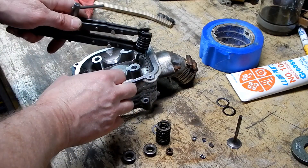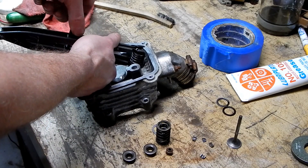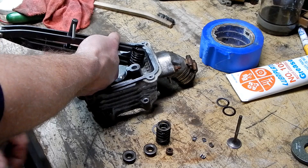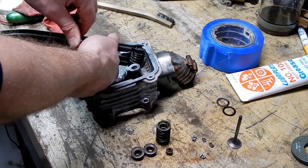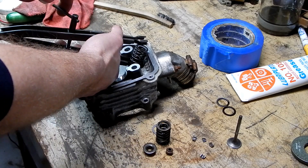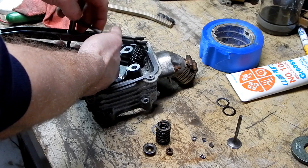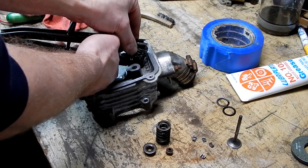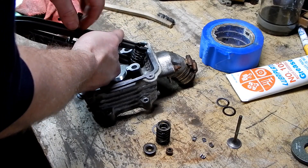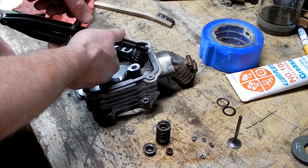That's not going to work — forgot to put this retainer cap on. It goes on the top. Drop it right on top of that. Think about it: how would we get that in there if we're compressing on top of it? Now we're cooking.